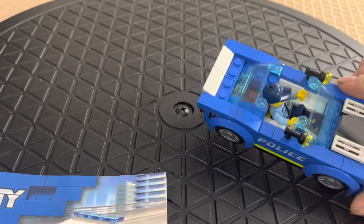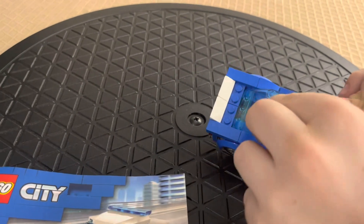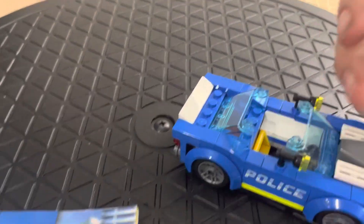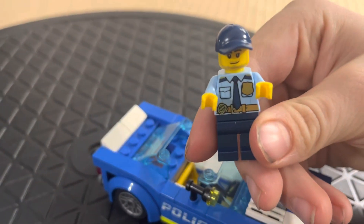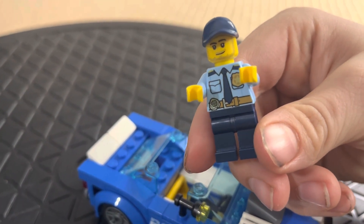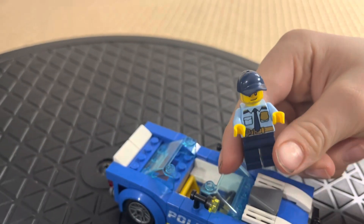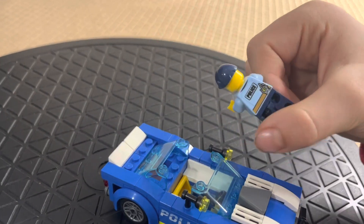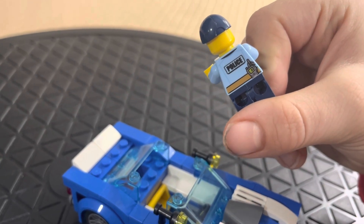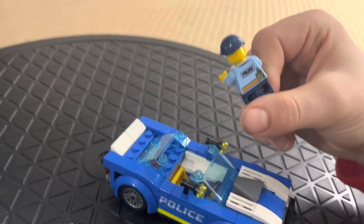Pop it open so we can see the police officer that comes with it. He's wearing a ball cap, he's got a CB on his belt, his badge on his chest pocket, and he's wearing a tie. There are logos on the back — 'Police' printed there, and the rest of his walkie-talkie. Looks like they're on channel eight.